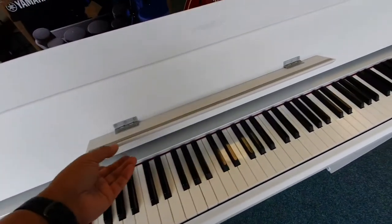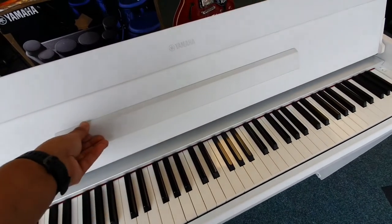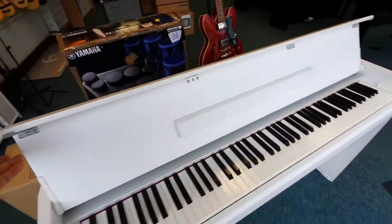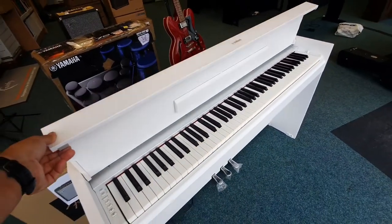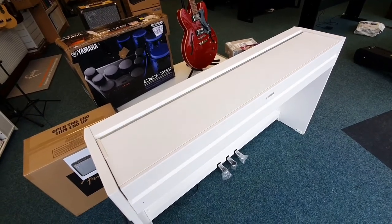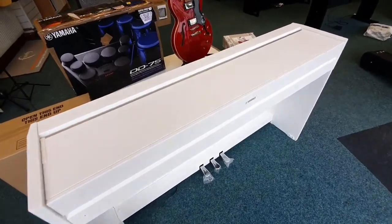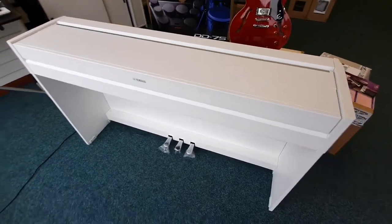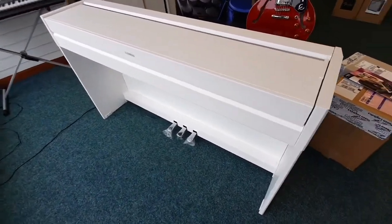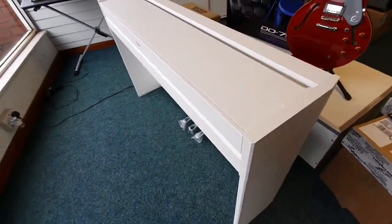Something else I think is really cool — if we fold that music rest up and I move back, watch — it just soft-falls. Isn't that good? I like that, I think it looks really good. It's such a clean finish; in the home that would look fantastic, and it doesn't look like a typical piano, if you know what I mean.